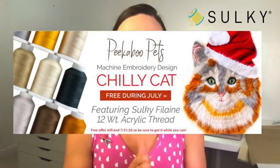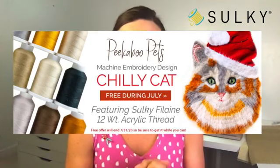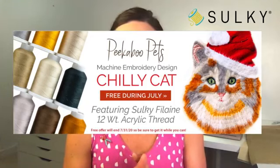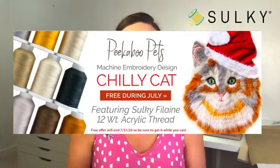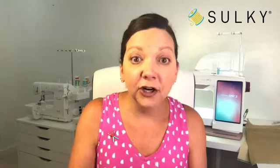As I roll out more Peekaboo Pets designs I'll give you more tips and different colors to use. Chilly Cat is free during the month of July — grab it now in the format you need, save it to your computer or thumb drive, and grab the fur Filane thread collection so you can mix, match, and play around.